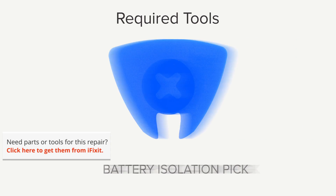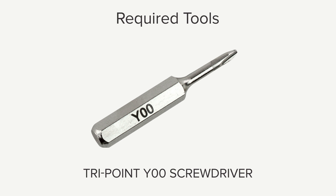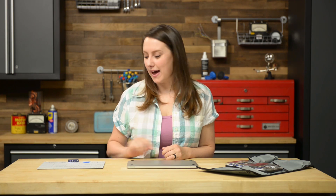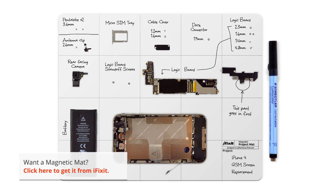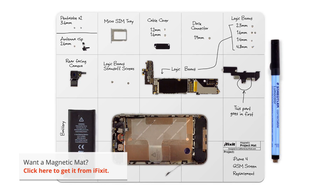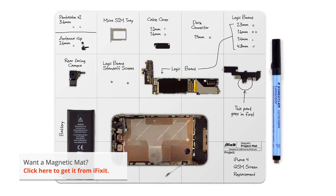Hi, I'm Gwendolyn with iFixit and for this repair you're going to need a battery isolation pick, P5 pentalobe screwdriver, spudger, T5 Torx screwdriver, TriPoint Y00 screwdriver, and tweezers. I have all the tools I need and I also have my magnetic mat. It's not listed as one of the required tools but I never do a repair without it — it helps me stay organized and keeps me from losing any important parts.